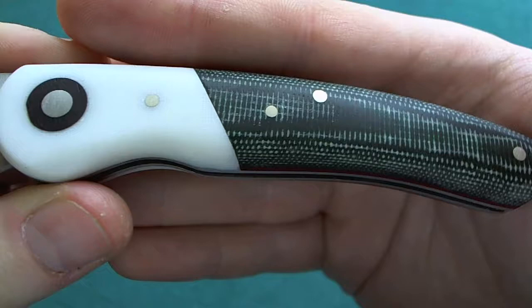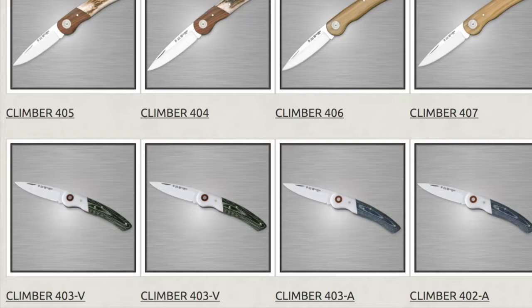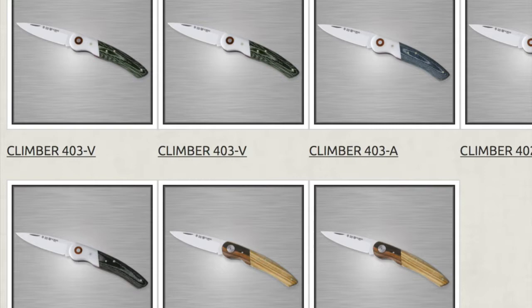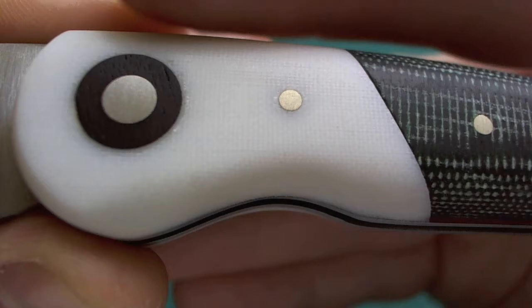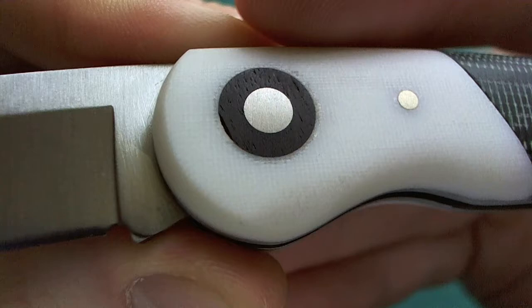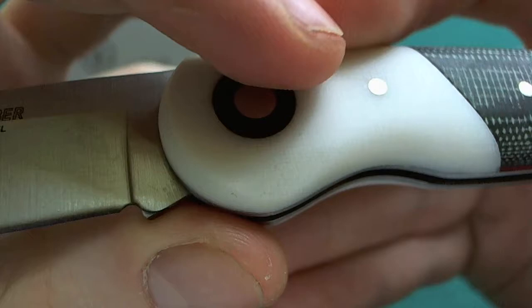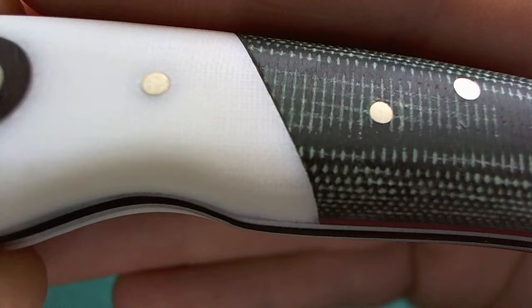Now let's take a closer look at the beautiful handle construction on the Nieto Knives Climber. You have two pieces of micarta — here we have a green canvas micarta for the lower part of the handle, though a black canvas micarta and a blue one are also available, as well as different kinds of woods. On top you have white micarta scales for the bolster of the knife. It's a pin construction with a quite nice black collar around the pivot pin, which looks really nice and is finished extremely well.